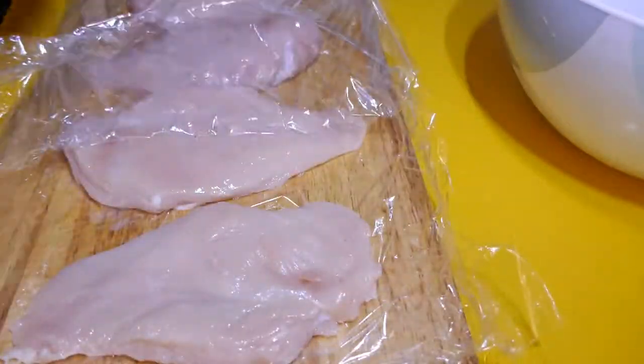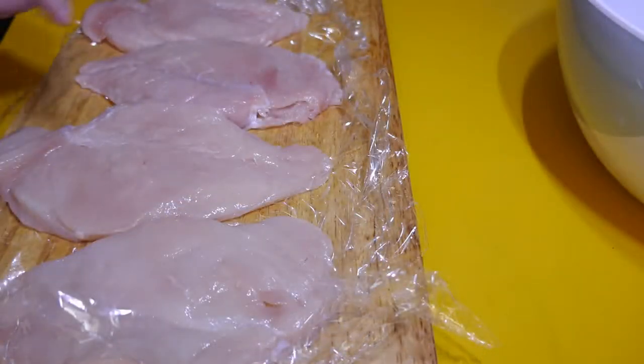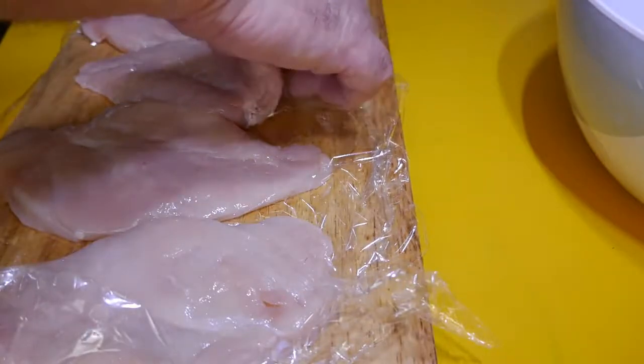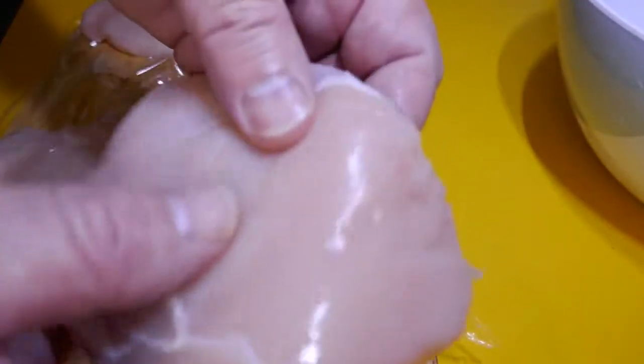I'll keep going with those and I'll get back here shortly. I've just finished flattening them out a bit — like I say I haven't gone totally silly with them. It's not like making a schnitzel or something where I really want to flatten it out. Just getting it a little bit more even.